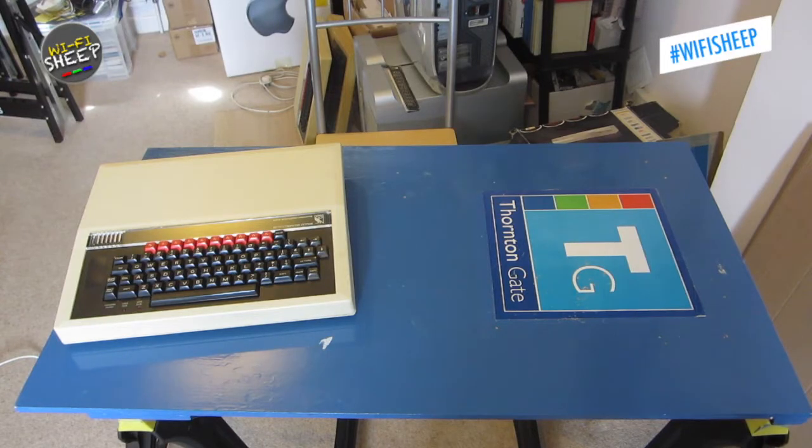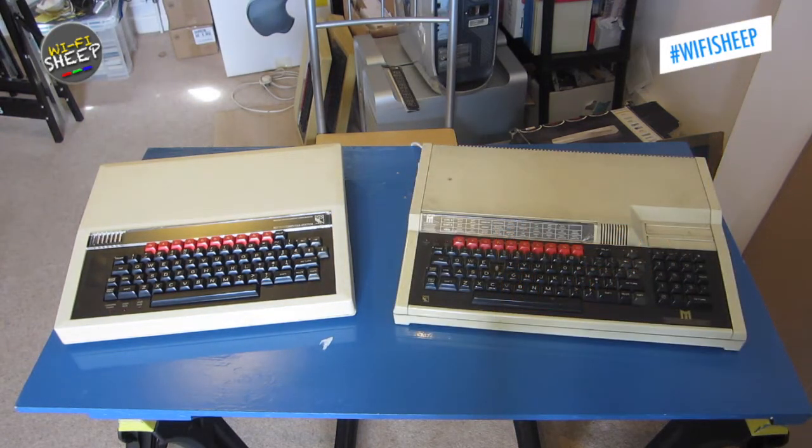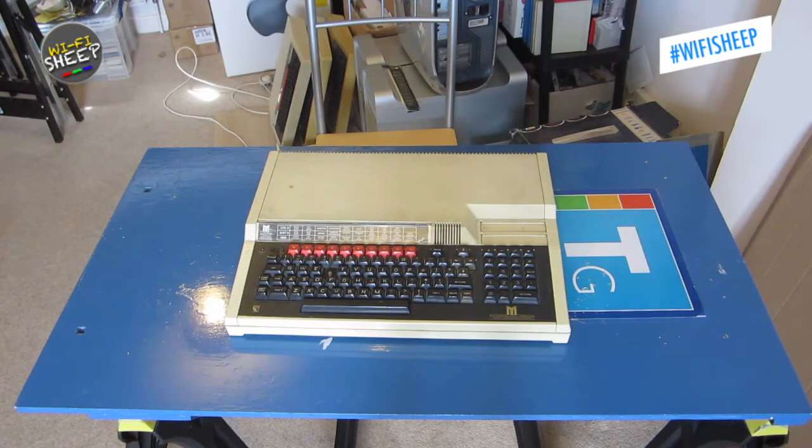Over its 13-year lifespan, a number of versions of the BBC Micro were produced by Acorn, the most common being the Model B, manufactured between 1981 and 1986, and the later Master 128 machine, dating from 1986 to 1994. It's this last generation 8-bit machine we're going to look at today.